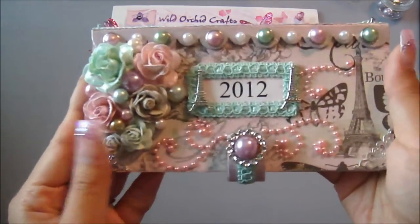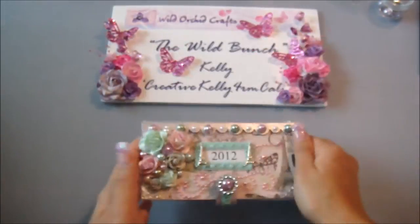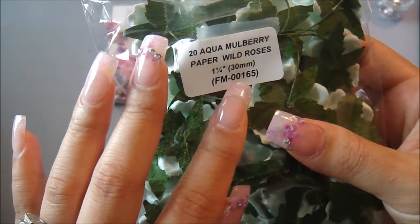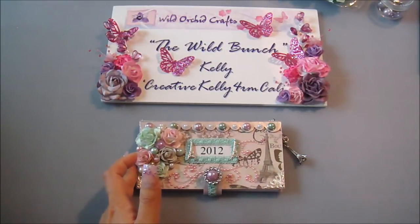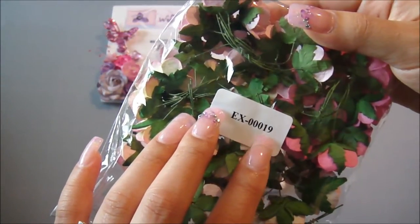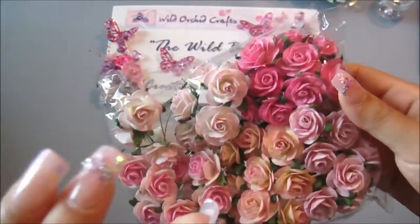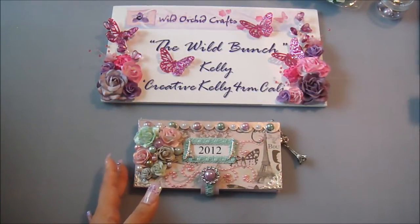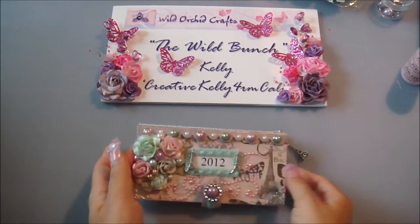Let me show you what flowers I used. I used the Wild Roses in aqua — it's the 30mm one, FM-00165. Then I used the open roses, EX-00019, in the pink tone. I used two of those, a light pink and a cream tone one, and painted over them with Martha Stewart Pearl pink paint.